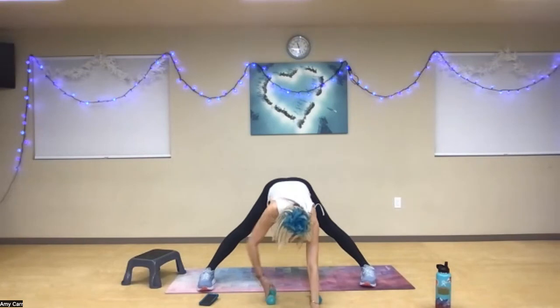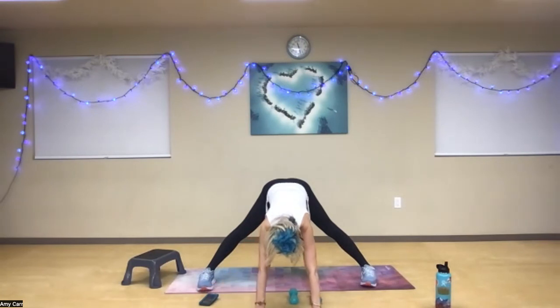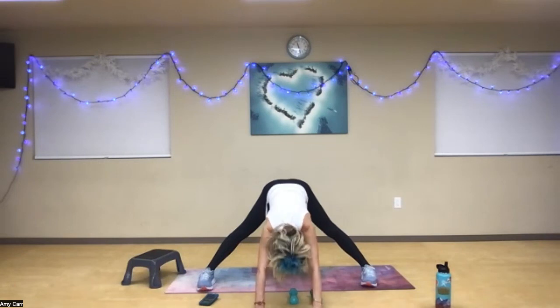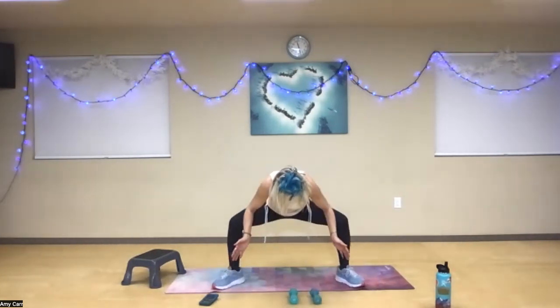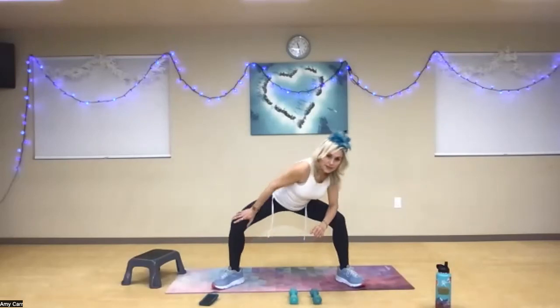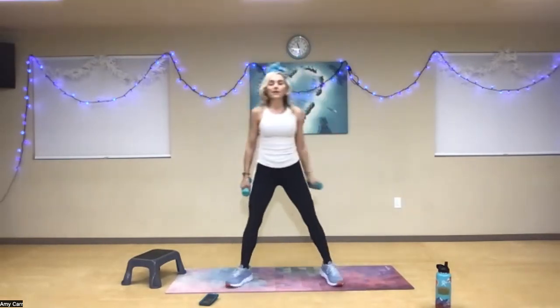Lengthen your legs, reach those fingertips out as far away, push your hips back, really lengthen your spine. Nice deep breath in, nice deep breath out. Take your heels in and sink your hips down low. Take that right shoulder and rotate — big breath here. Switch it up, other side — feel that big stretch. Inhale, exhale. Without using a wall, come to a sumo-style squat — toes rotated out, shoulders back. Squat down as low as you feel comfortable.